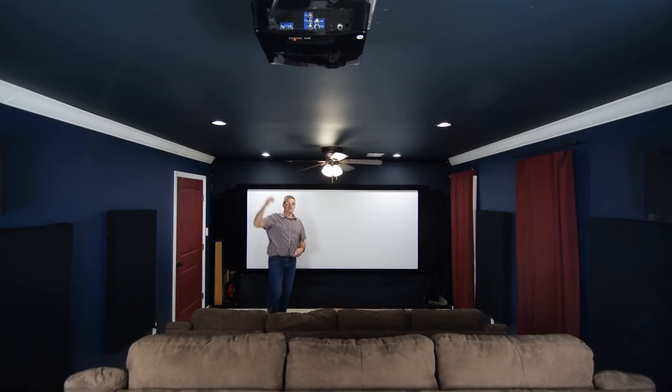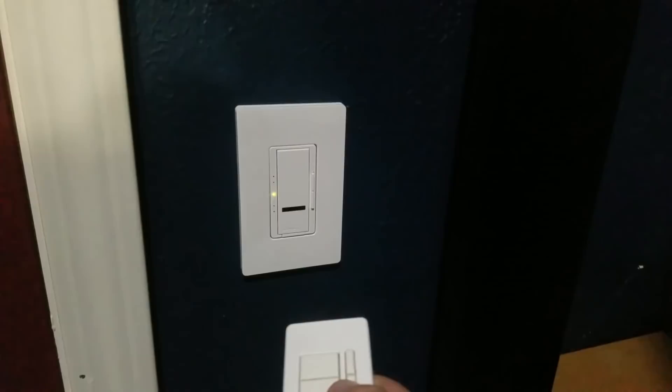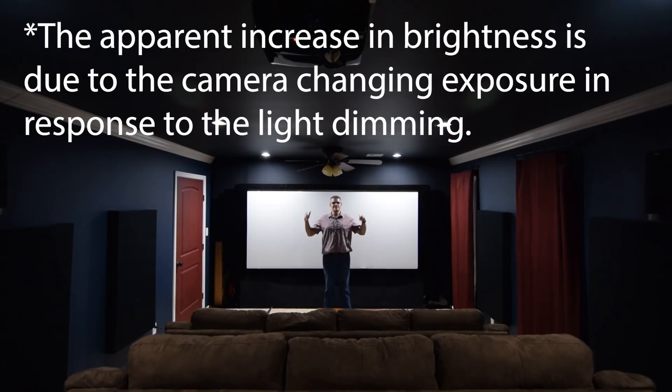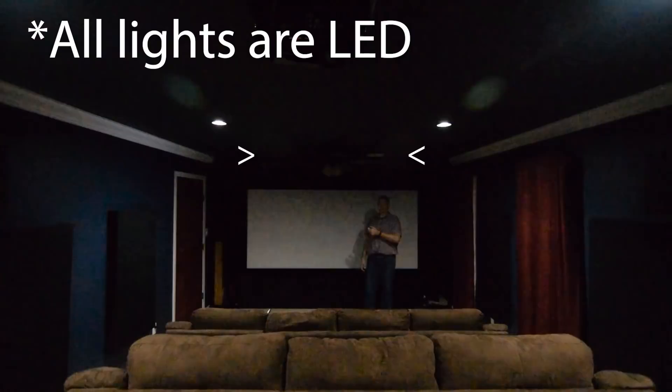I'm going to talk about this light switch. This is a Lutron light switch from Home Depot — it came with a remote control and it's programmable for how long you can have it dim. If I press the button, these can lights are going to dim over the course of about 10 seconds, leaving a nice dark room. The front two lights take a little more voltage to come on all the way, so the back lights can provide just a little bit of light if you want to eat something, while the front lights stay completely off so they don't wash out the picture.